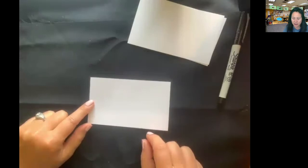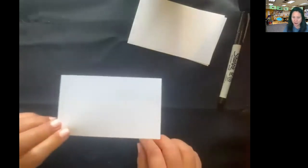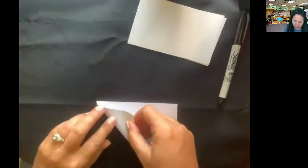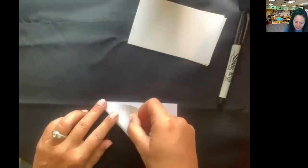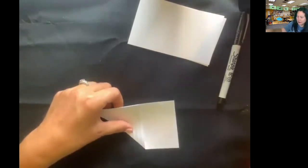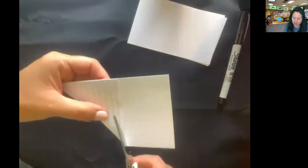So you're going to take your index card and just like we did yesterday, you're going to fold it into a sharp right angle, and then you're going to cut it so that it becomes a perfect square.